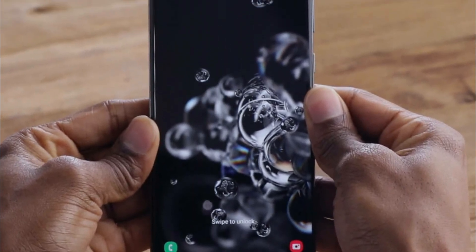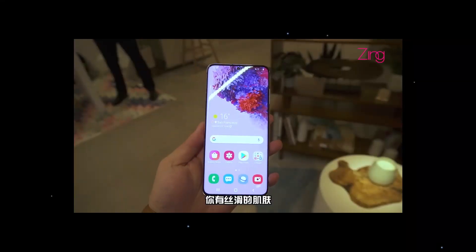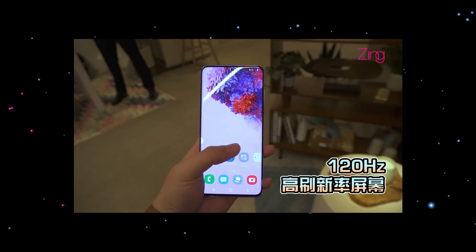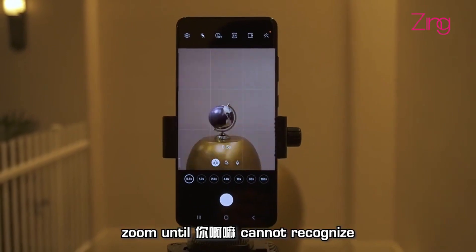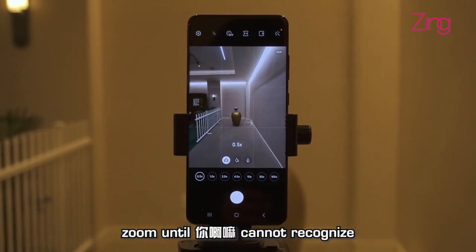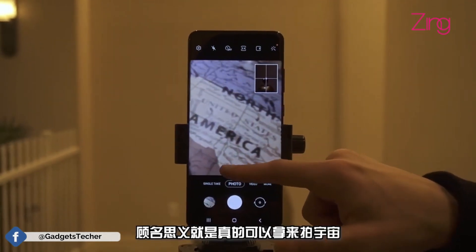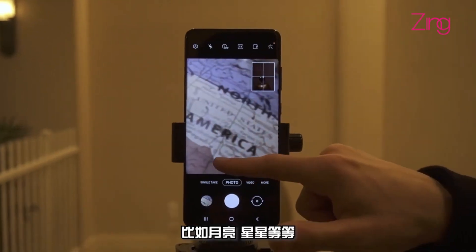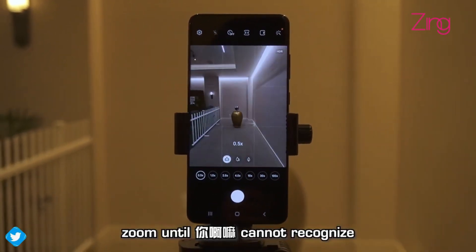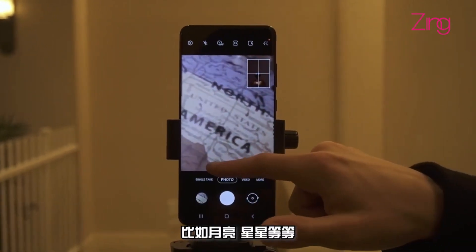It's not officially out yet — we're still a few minutes away from the official launch — but it is out in reviews and live pictures. This is the Galaxy S20 Ultra 100x zoom machine in action. Look at the clarity, it's just insane. The person has zoomed up to 100x and you can read the text very clearly. And when he zooms out, just look at how far away it is.